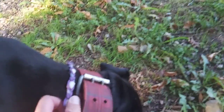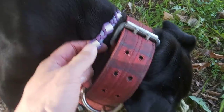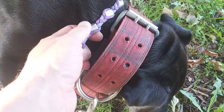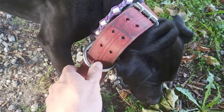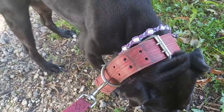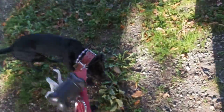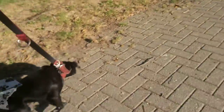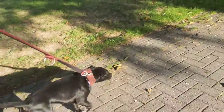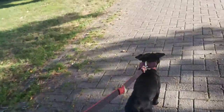I want to show you something new. As you can see, I have a new additional collar. It's our ceramic beads power cord. I just got it yesterday from someone who I met during the dog walk. They say that this helps against parasites such as ticks and fleas, and it is a natural way to do this.